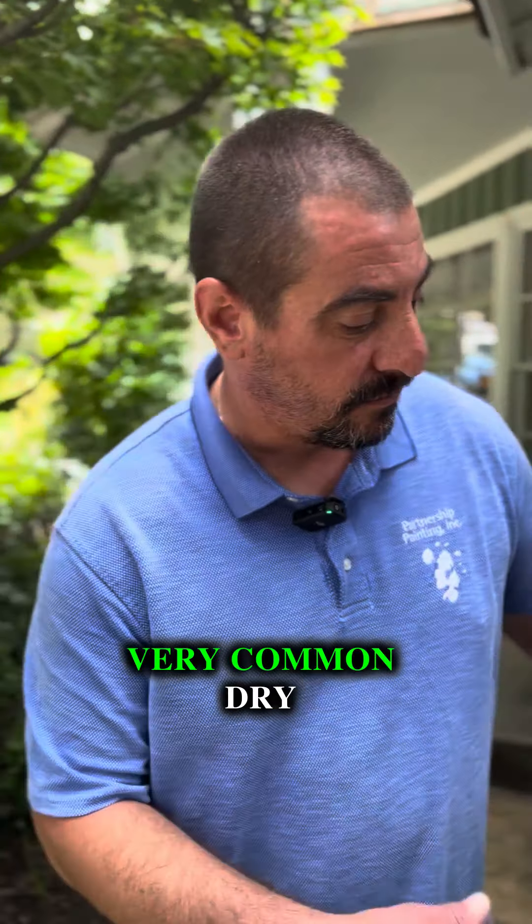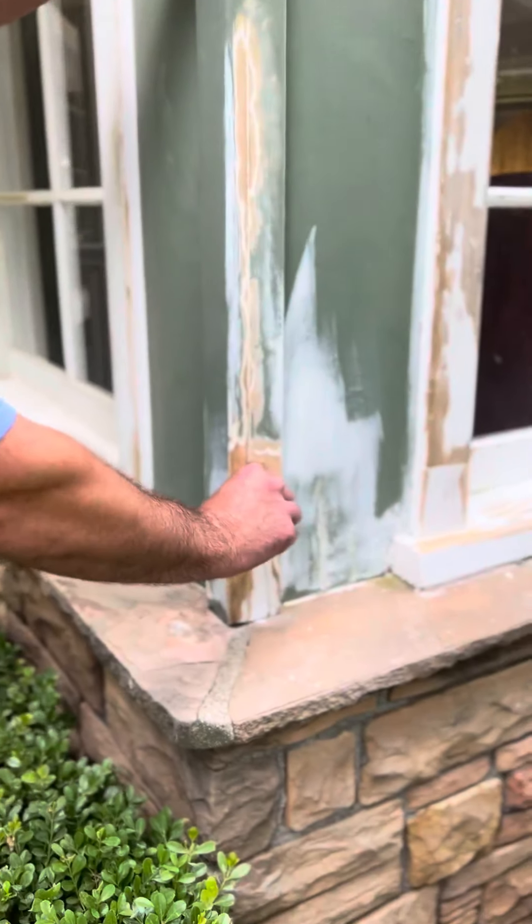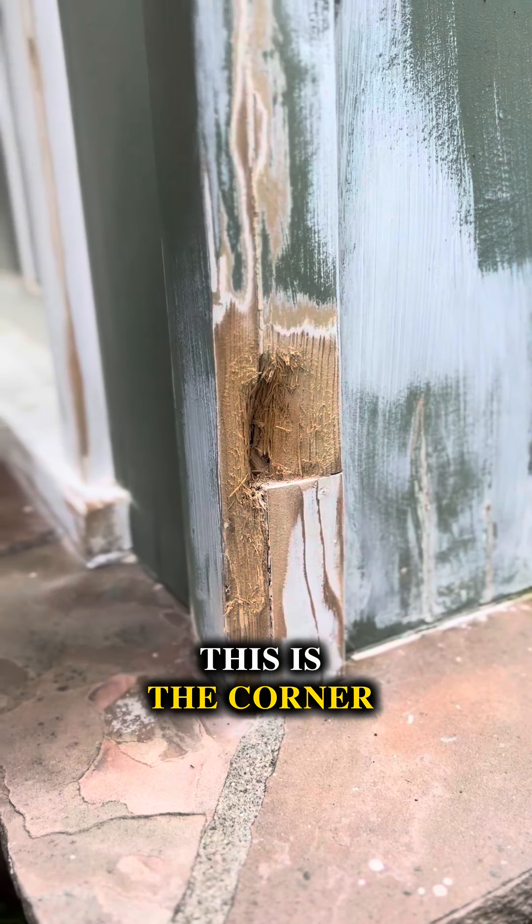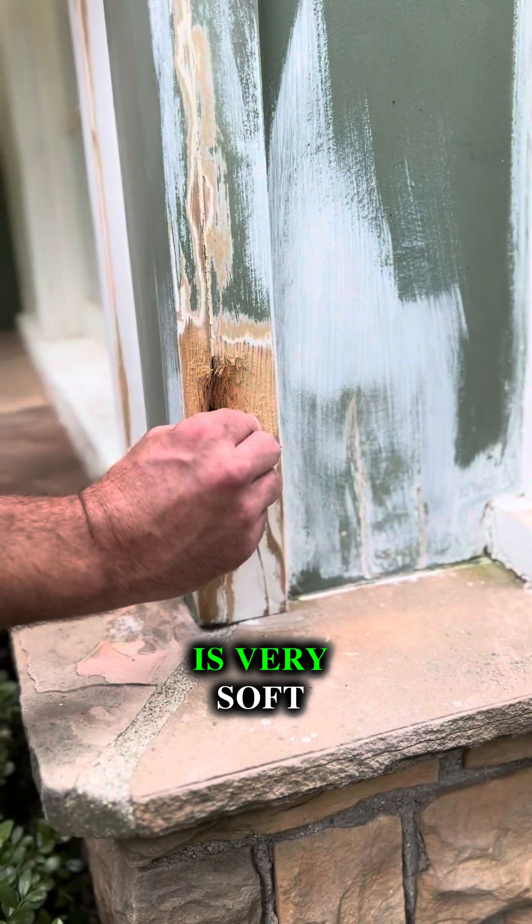I want to show you here very common dry rot — something like this. This is the bat of a board and bat siding. This is the corner of a house. You'll see this wood is very soft.